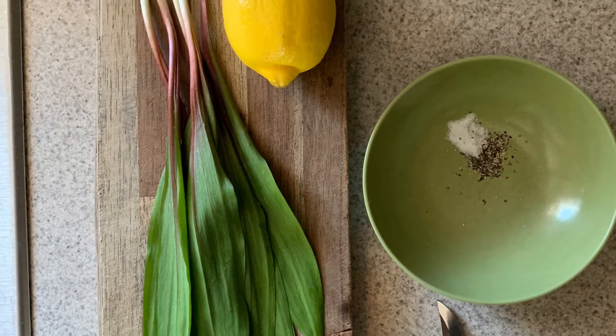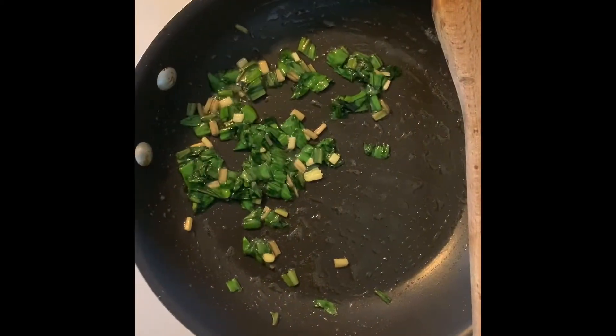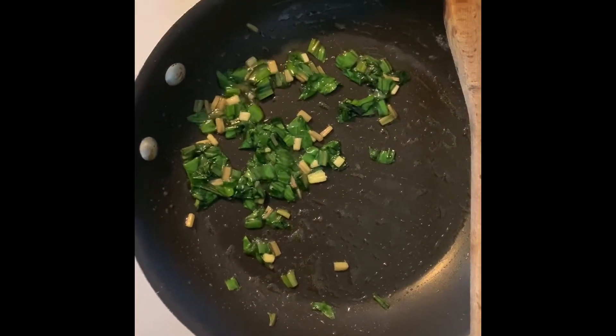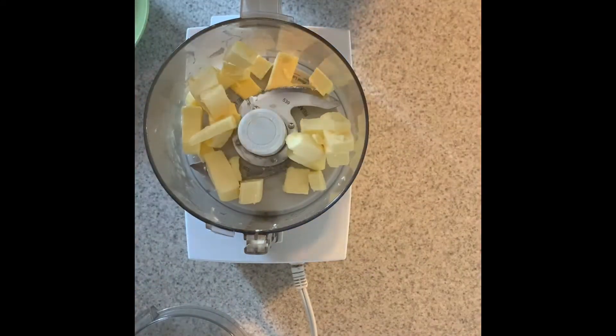It is springtime in Ohio and it is ramp season. I was out walking in the woods looking for some mushrooms and I found some ramps and I sustainably harvested them.